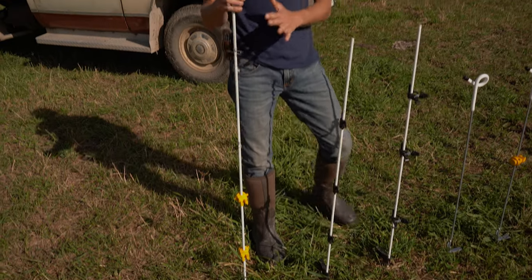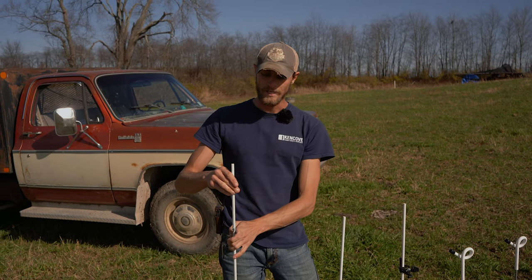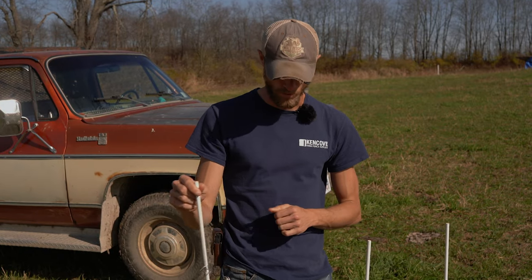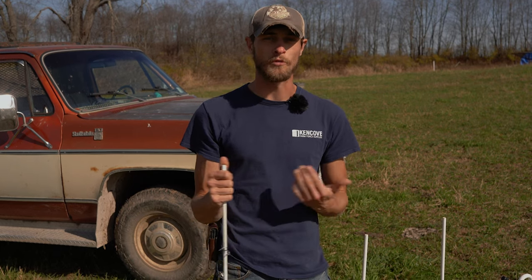There are all kinds of clips and insulators for twine, rope, or tape applications. Typically you'll be driving these posts in the ground with a drive cap to protect the top of the post itself. You can use these as a semi-permanent fixture in the paddock or pull them out and move them with you for daily moves.